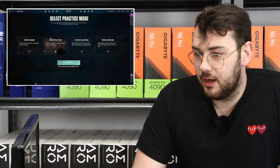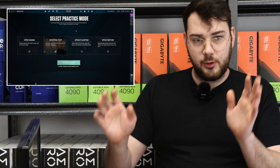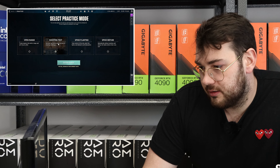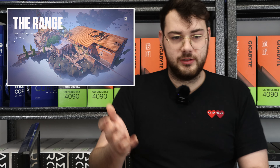Let's go ahead and load up a game. We're going to do a test bench — practice mode in Valorant's open range. In the background, HW Monitor is recording, so we'll see a min and a max, the max being the hottest it has reached. After about five minutes in the firing range, we'll check the temps and then move on to Cinebench.